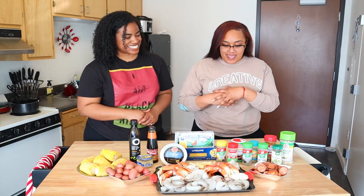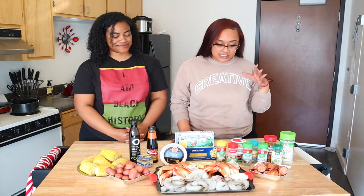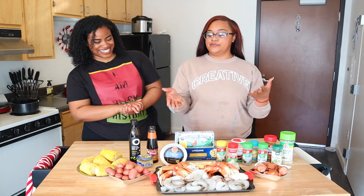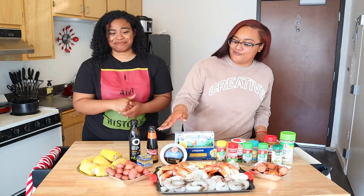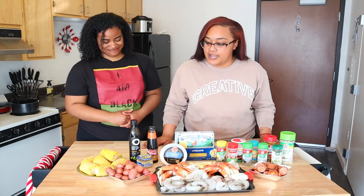Alright, so today we're making a garlic butter crab boil. I learned this recipe from one of my closest friends and it's actually pretty simple to make. We start off with some Cajun sausages, some shrimp, some crabs, mini red potatoes, and some corn.